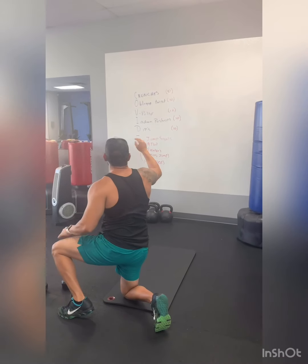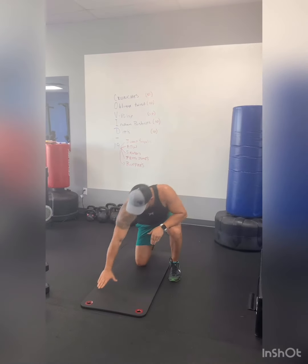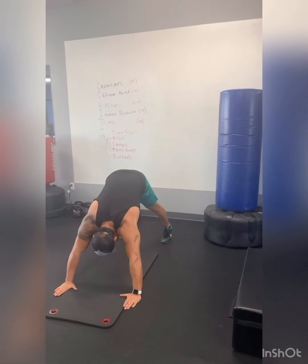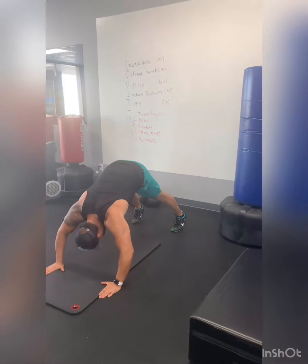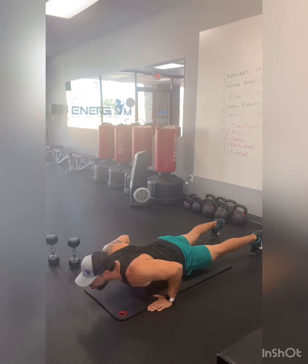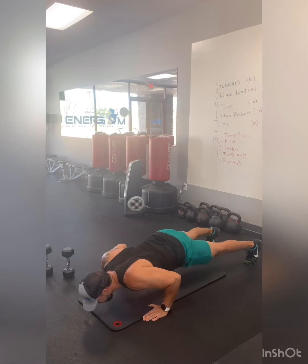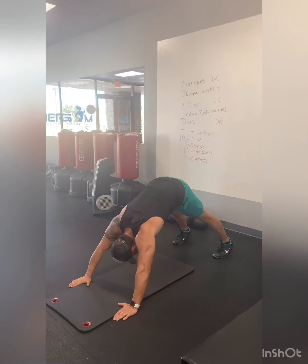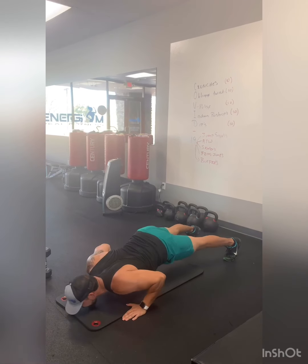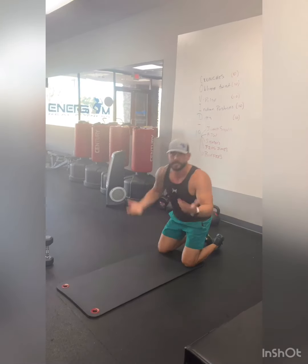From there we're gonna go to the Indian push-ups. This one is fun. You're gonna start in a pike position with hands wider, then lower your head down to the floor, then your chest, then come all the way up. Same movement on your way back — that's one rep. Head, chin, chest, and look up to the ceiling. That's the Indian push-up.